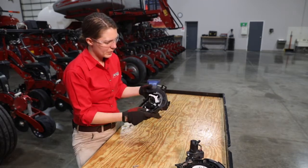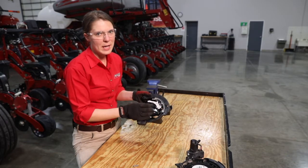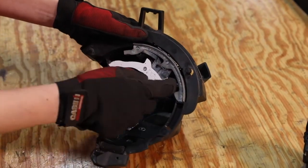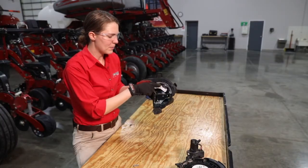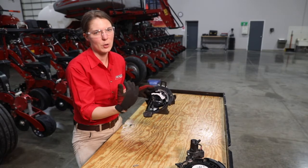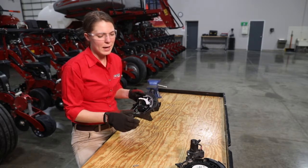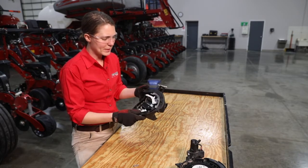Moving to the other cover of our meter, for wear components we've got our simulator and our brushes. With the simulator, basically what we're looking for here is flat spots worn in these lobes. You can see we've got quite a bit of a fin shape to each of these lobes. By the time you start to see quite a bit of a flat spot in any of these lobes, that's a sign that it's not going to properly cover each cell and properly singulate those seeds.